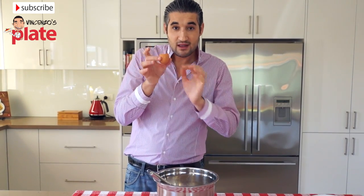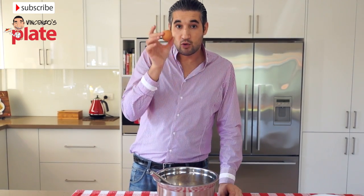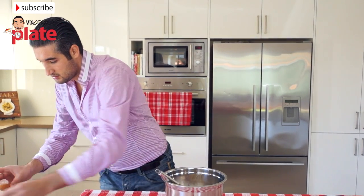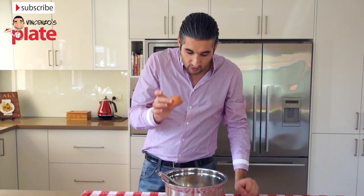Now we need to get the egg shell that we have left and we need to do five of these filled with water. So now we have this one full of water — we need to do this five times.